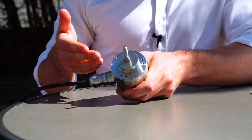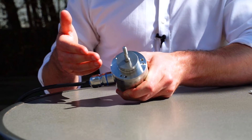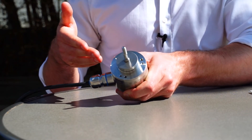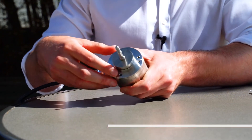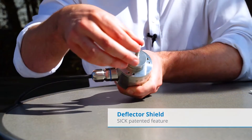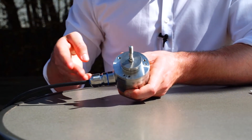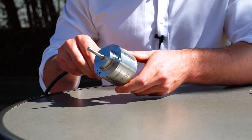So let's see what makes it this robust. The DBS60 washdown encoder is IP69K rated and has several features: a corrosion-resistant 316L stainless steel housing, a deflector shield that eliminates direct contact of high-pressure washdown to the seal, and a hygienic design to reduce harbourage points and water collection.